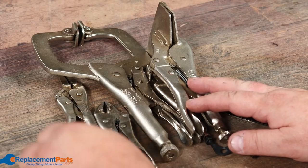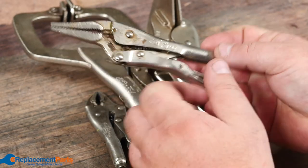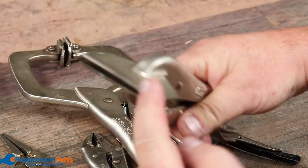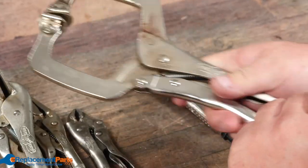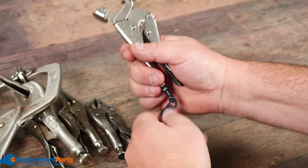Locking pliers — this is a small subset quite often called vice grips after the manufacturer. We've got standard needle nose type ones, we've got ones more so for bending metal, we've got larger clamping types for either doing woodworking or quite often for doing welding, and we even have the spreading kind where you can actually adjust and spread pieces of metal or whatever you're working on to various distances.